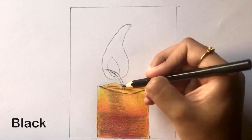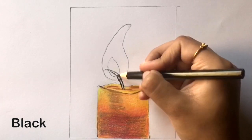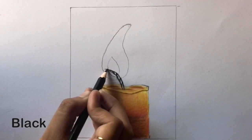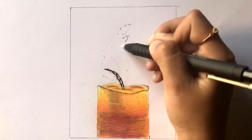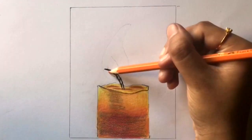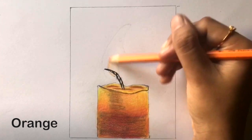Now take black and go over the wick. Remember to leave some white areas as you're coloring in. Then erase the guidelines of the flame until they are faintly visible.